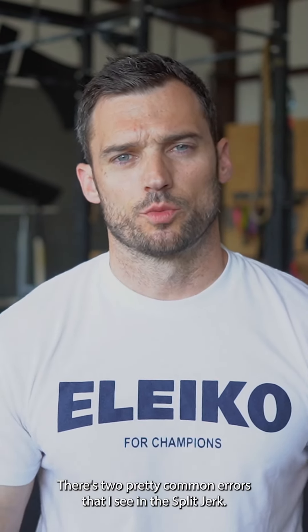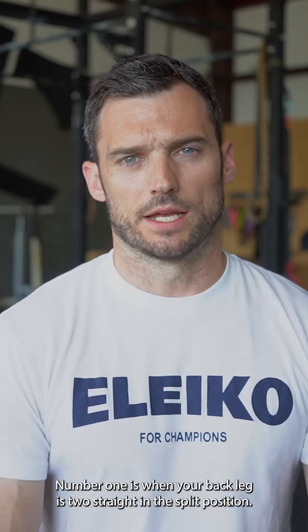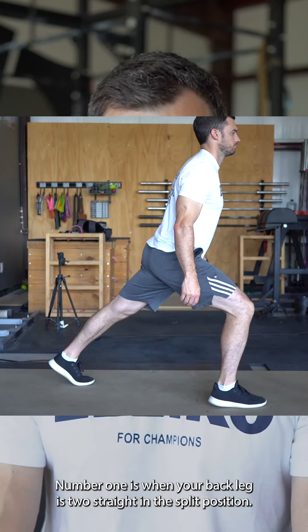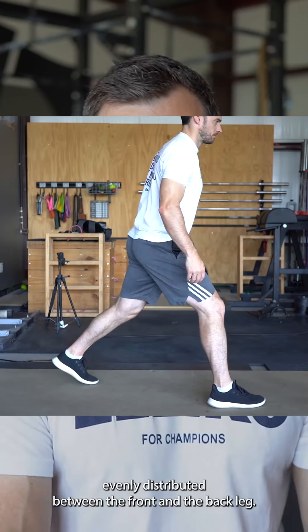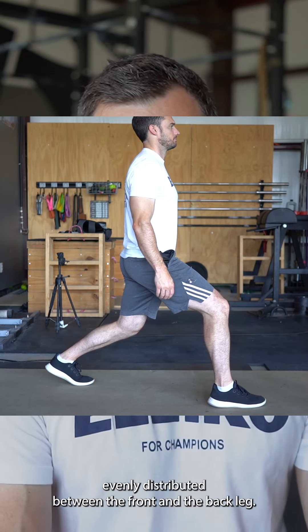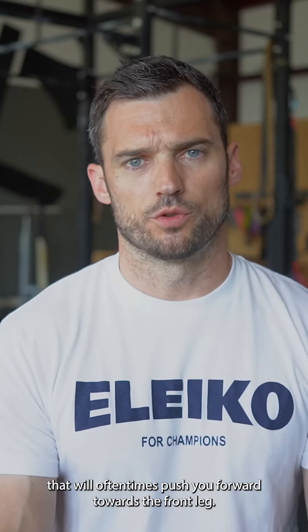Quick tip of the day on the split jerk. There are two pretty common errors. Number one is when your back leg is too straight in the split position. In that split position, you want to be pretty evenly distributed between the front and the back leg, and when you have that back leg too straight, that will oftentimes push you forward towards the front leg.